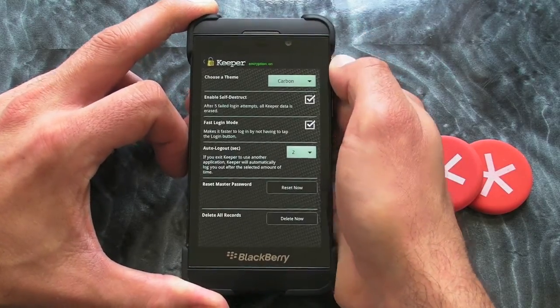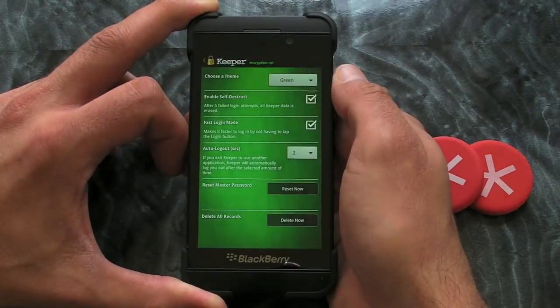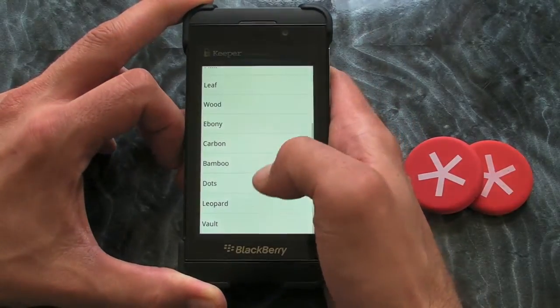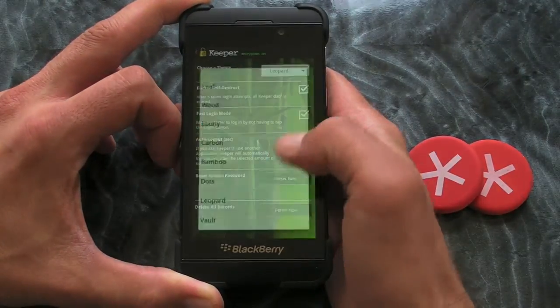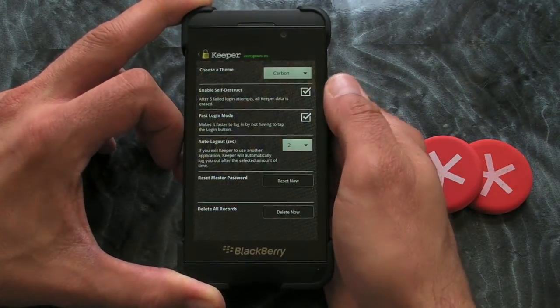Another cool thing within the settings is you can choose a theme. I'm on Carbon at the moment but as you can see there's lots of different ones — different colours and there's some with nice backgrounds as well. I think it's pretty nice to have that as an option.